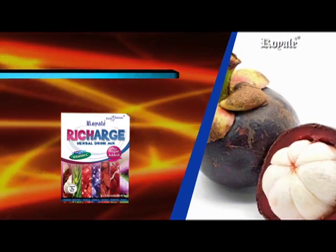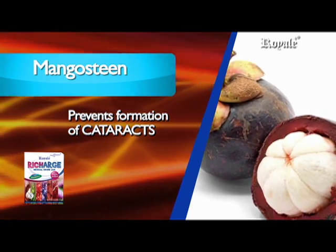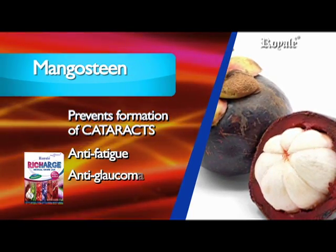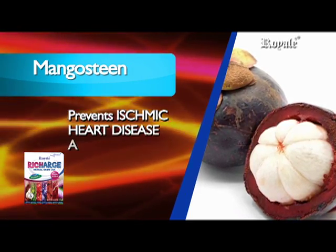Its main ingredients are mangosteen, which prevents formation of cataracts, anti-fatigue, anti-glaucoma, anti-vertigo, and prevents ischemic heart disease and hypertension.